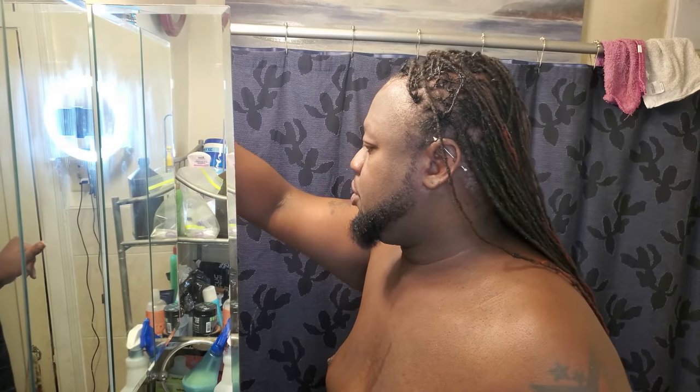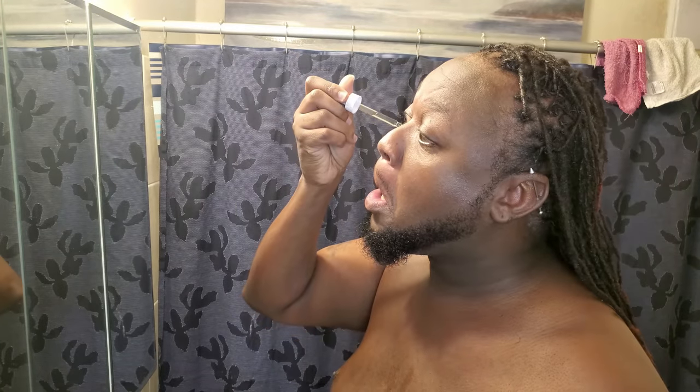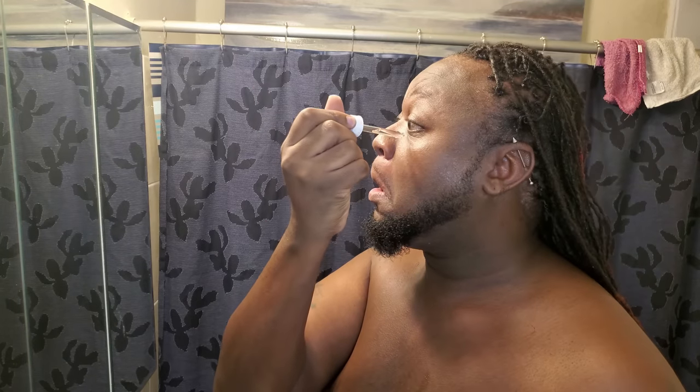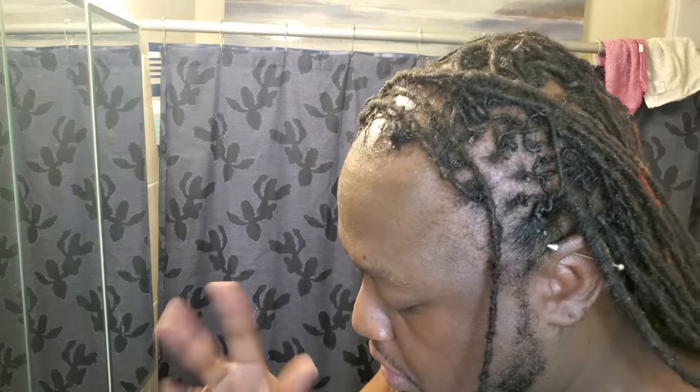First step, I use this hyaluronic acid. That's my base layer — it'll help me retain moisture. I use a dropper full, just a little bit. Make it look like I'm crying. It's already taking shape, a little tacky, but let that dry.